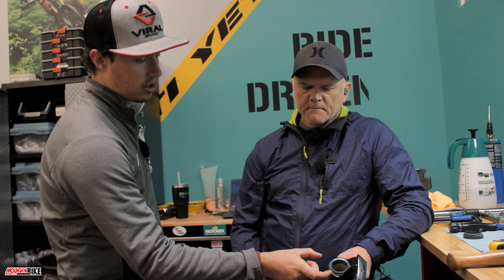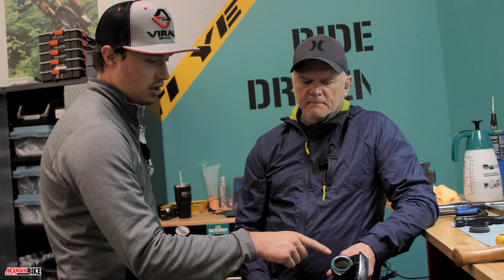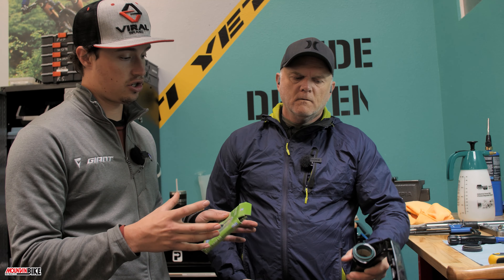In this case it's a 38mm stanchion fork, and we need something wider to fit around this part because the 38mm stanchion is actually internal. I'd suggest grabbing your seals — in this case these are the SKF fork seal kit — and doing a caliper measurement around the outside to confirm the sizing.